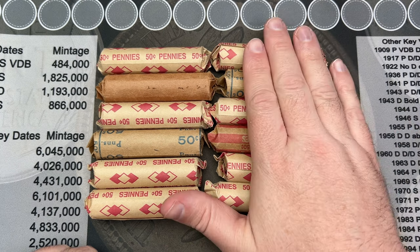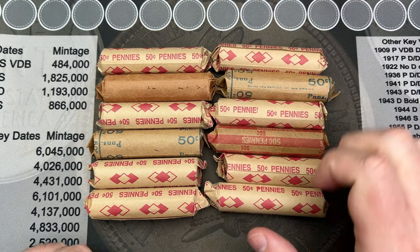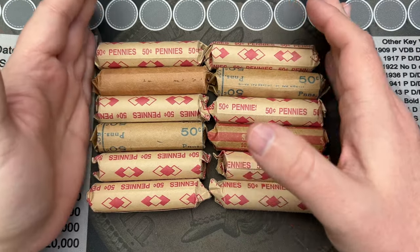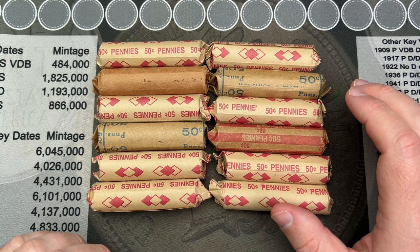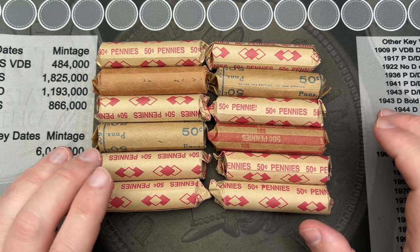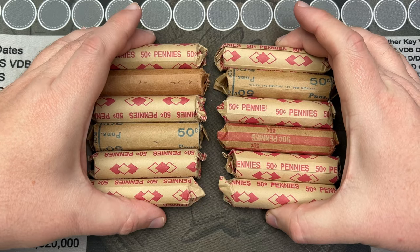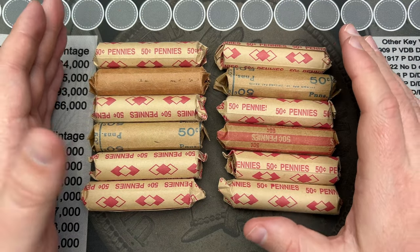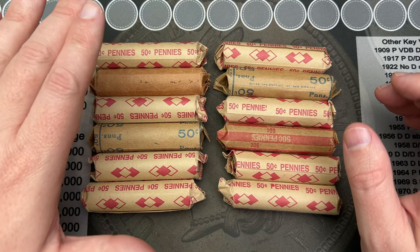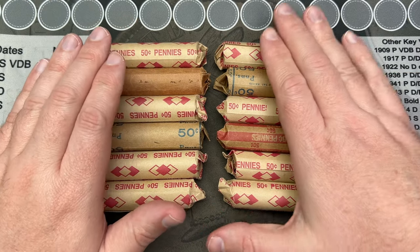Hello and welcome to a fun video today. I have penny rolls I got from my coin shop — these are the overstock rolls and they let me get them, which I appreciate. There's some good fun stuff in here. I've got 12 rolls, and in this hunt I'm going to start off with six and see how things go.